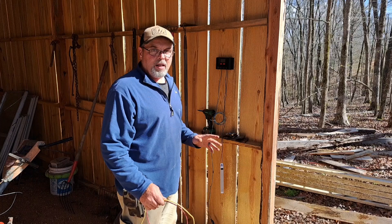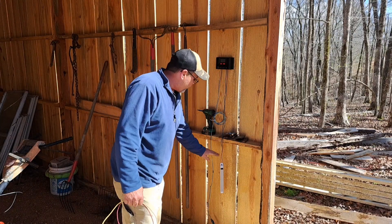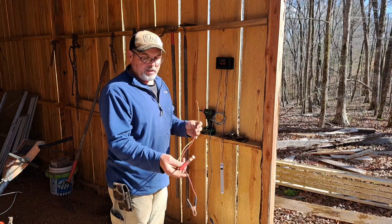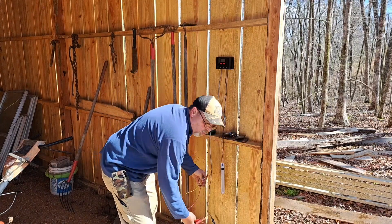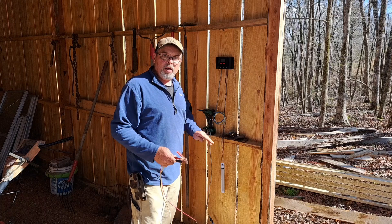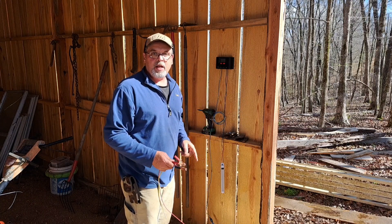We've run into a snag right now. We're going to have to lower this — I'm going to lower it right down under this piece right here. These are temporary — these are what's going to go to my battery to charge it. And I'm needing them down here to where the length of them will reach my battery. So we're going to move this down, and then we'll be ready to mount the solar panel connector on the outside.